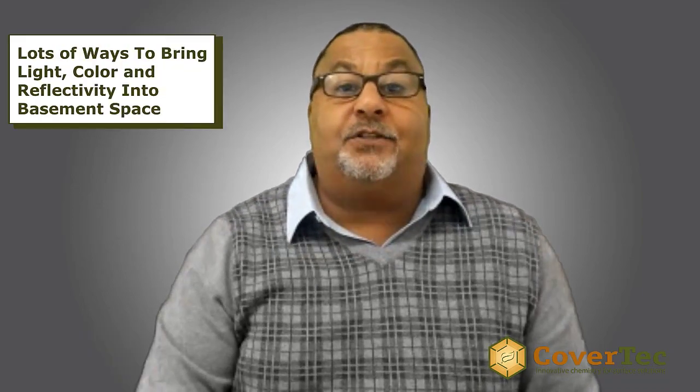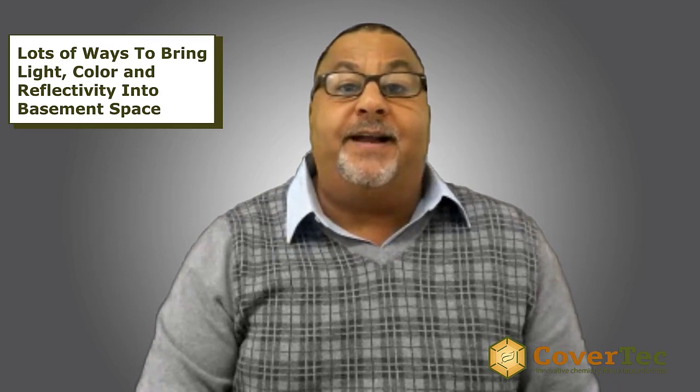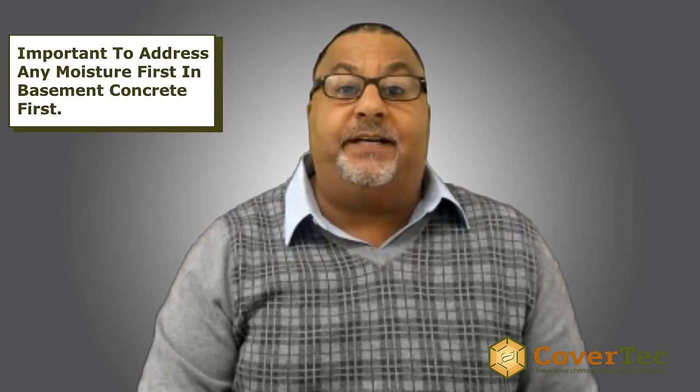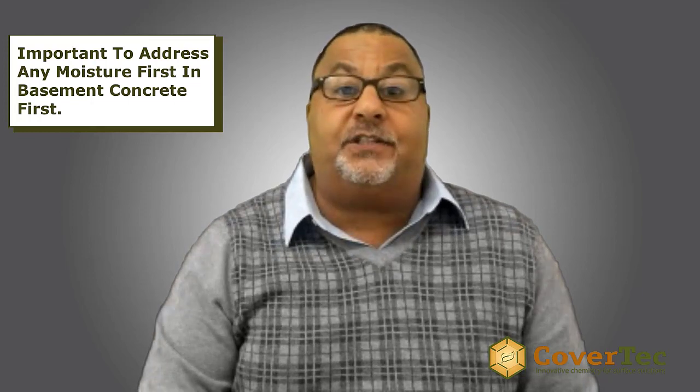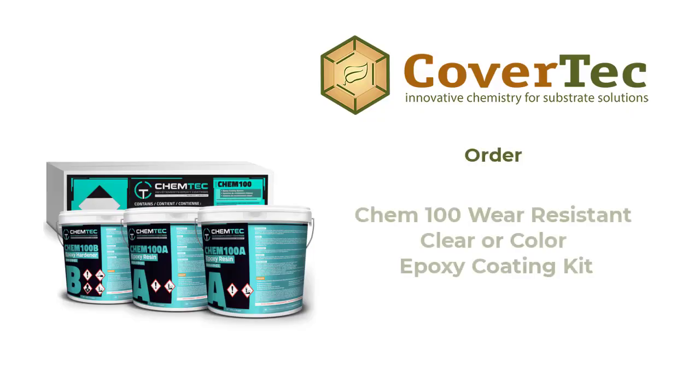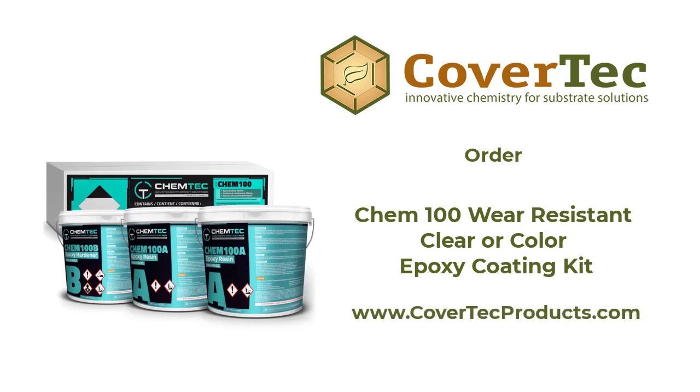Chem 100 is an excellent choice as a basement coating, with lots of color options and ways of bringing light, color, and reflectivity into a basement space. It's important to make sure that if there's moisture in the concrete slab, you address that first — you can contact tech support for advice on that. Provided you have the moisture under control, the Chem 100 is an excellent choice for a basement coating.